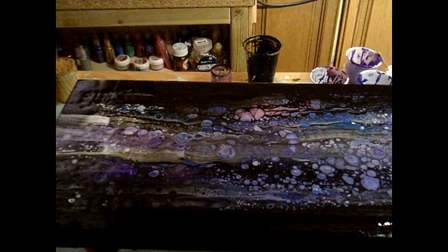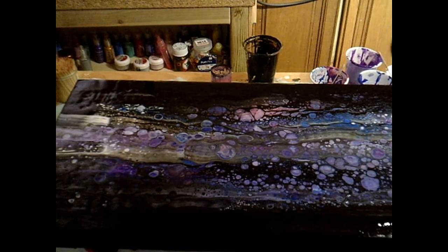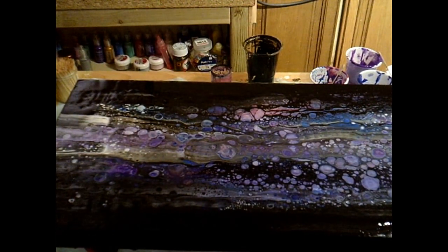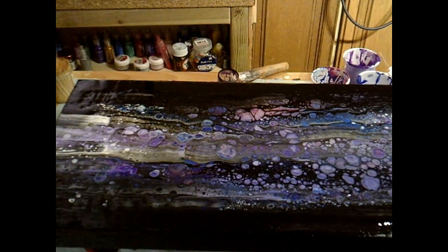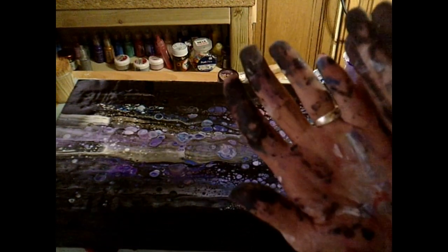I've totally forgotten about masks as well, guys. When you're working with silicon, play around safely with that. I'm good. I've created a massive mess but made a masterpiece out of my hand.